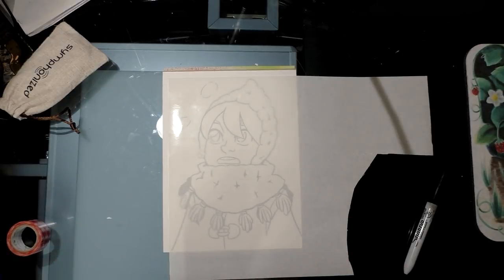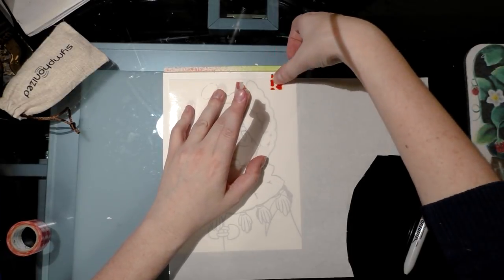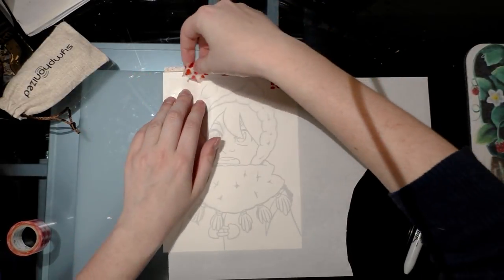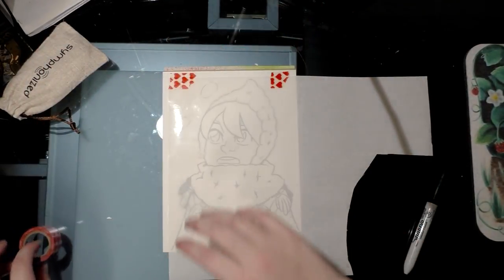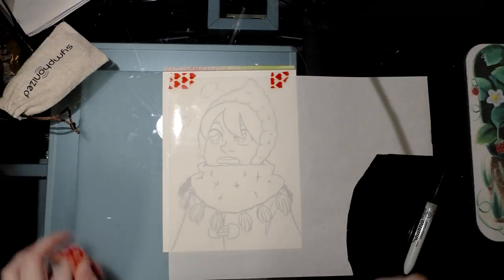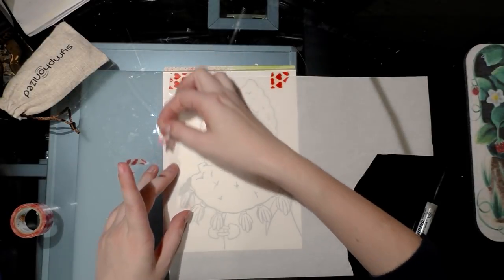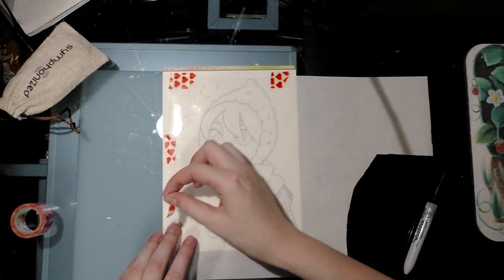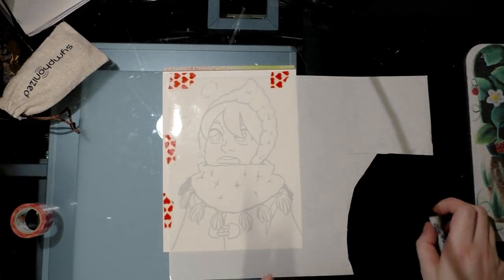You can get frisket — I haven't seen it too much at brick-and-mortar art stores, but I got mine off Amazon. It comes in packs with multiple options for how big your pack of 8.5 by 11 masking paper is, or you can buy it by the roll. In the future I'm going to buy it by the roll because it gives more flexibility as to how big I can work.